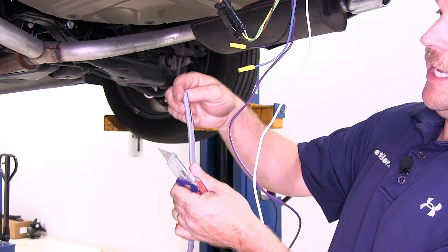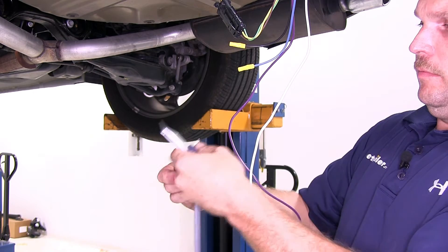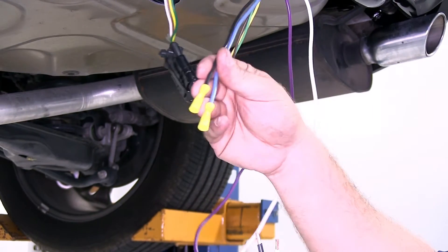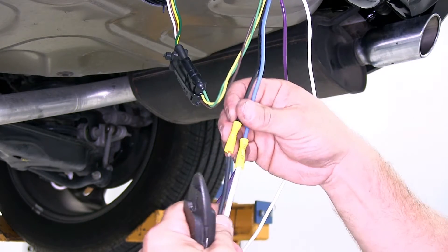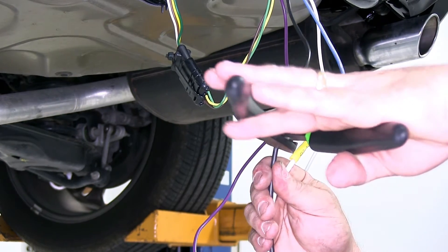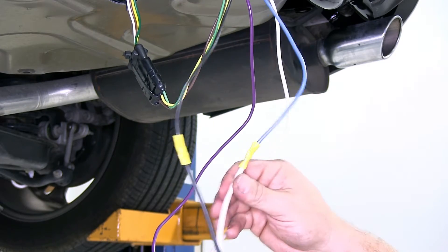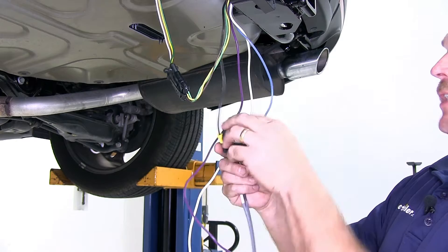Next we're going to take the gray duplex wire that comes in the kit. We'll need to strip back a little bit of the gray covering, then strip back a little bit of wire from both the black and the white wire. We'll be connecting these two wires with the black and the blue wire with the butt connector already on them that come off the back of the seven and four-way plug. The white wire will go to the blue wire and the black wire will go to the black wire. Go ahead and crimp both down. This black wire is what will go up to the positive side of the battery for your 12-volt hot in your seven-way plug, and the blue wire connected here to the white wire is the electric brake signal wire. We can go ahead and tape up each of these two connections with a little electrical tape to help protect it from the elements.